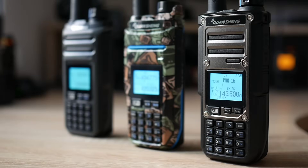Let me show you the inside of the Kuangsheng TK11 and what components were used in this radio.